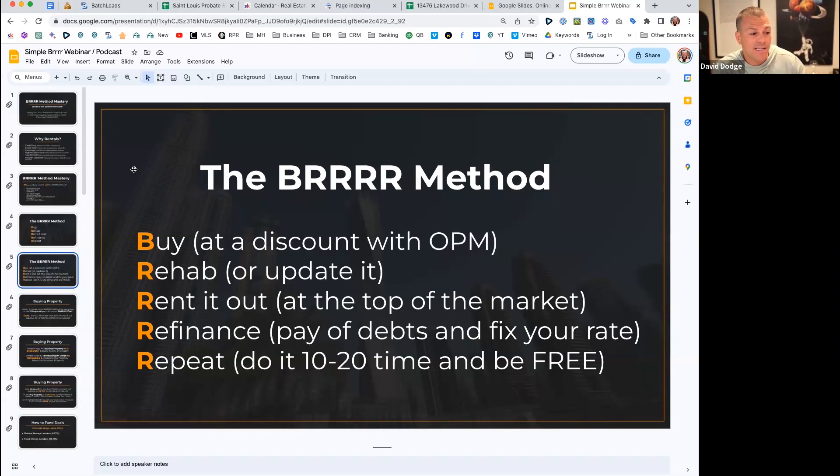The last step - Repeat or Scale, it's the same thing. If you do this 10, 20, 30, or 50 times - though it doesn't have to be that many - you can create passive income, create wealth, and essentially buy yourself freedom.